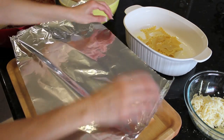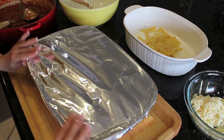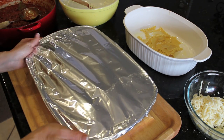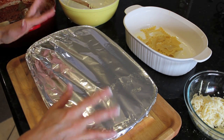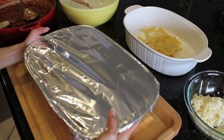Now I'm going to cover this with tin foil and this is going to go into a 350 degree oven for about 30 to 40 minutes till it's nice and hot and bubbly. Then I'm going to uncover it, put the rest of my mozzarella on, and bake it uncovered for about 10 to 15 minutes so it browns and the cheese melts. You see how easy that was to make — and the lasagna is in the oven, so all the hard work is done.